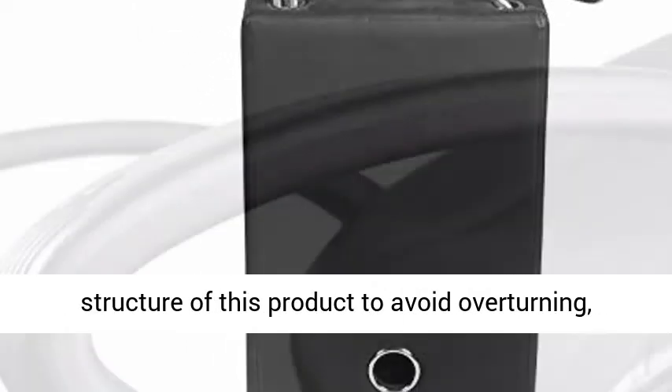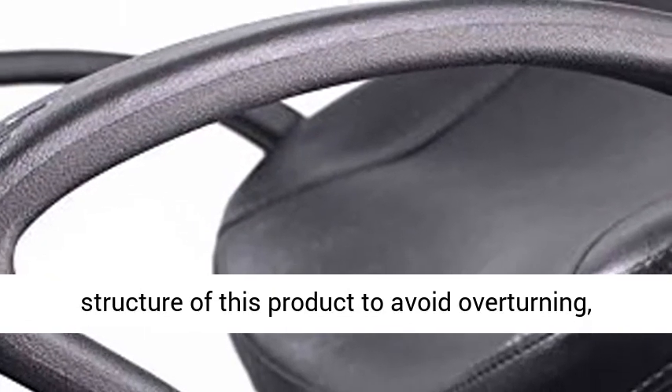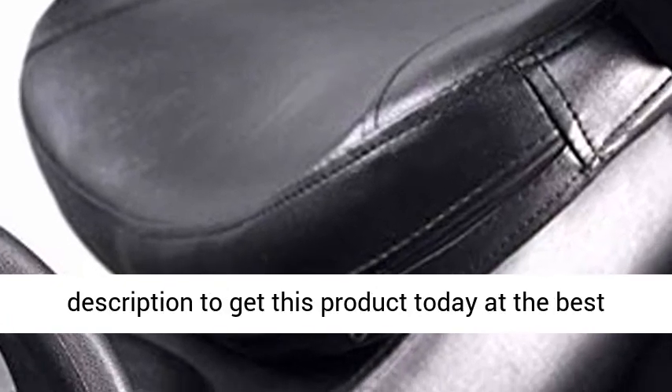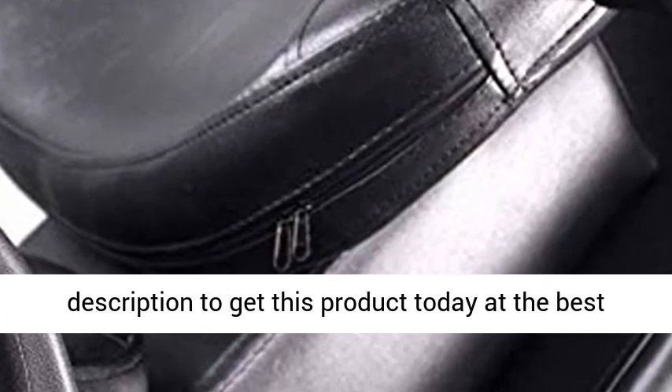We Have Improved the Structure of This Product to Avoid Overturning. Much More Stable and Durable. Weight Capacity 450 Pounds. Click the Link in the Description to Get This Product Today at the Best Price.